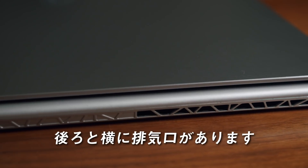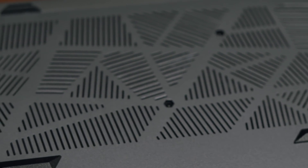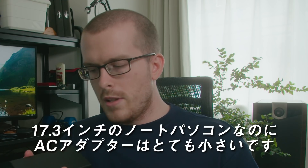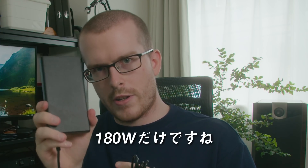There are exhaust ports on the rear and sides of the computer, with intake ports on the bottom. The laptop is completely matte finish, so it doesn't attract fingerprints. The power brick is very slim considering the size of the laptop and the power that it has in it. It's only 180 watts.